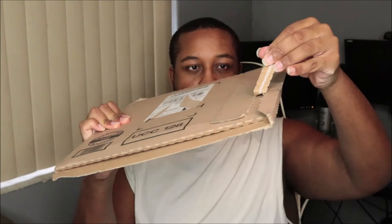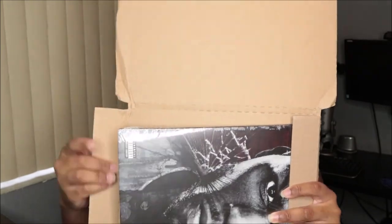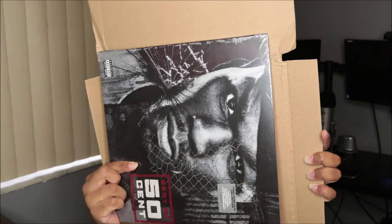So this is it here in this little box and I'm about to rip it open. Okay, so I'm about to open it — y'all look. All right, so — Best of 50 Cent! And we got a pop sticker. I'm keeping it, I'm keeping it.